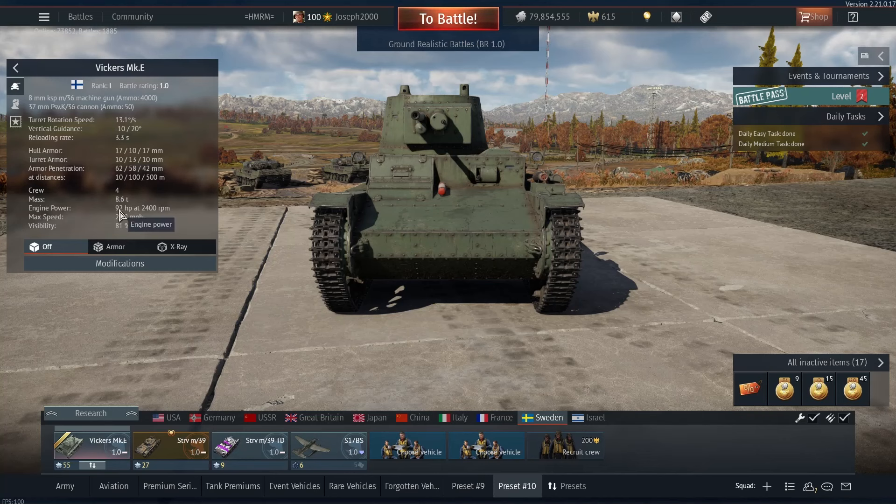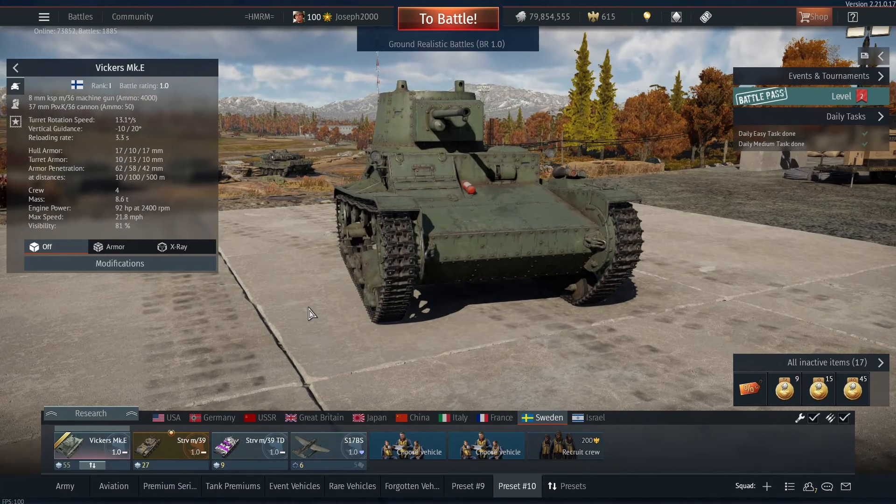The Vickers Mark E has a slightly more powerful engine, but not by a lot, and it is lighter by a little bit. This means that the top speed is better and the acceleration is better, but it's not going to be keeping up with anything like a Stuart any time soon.